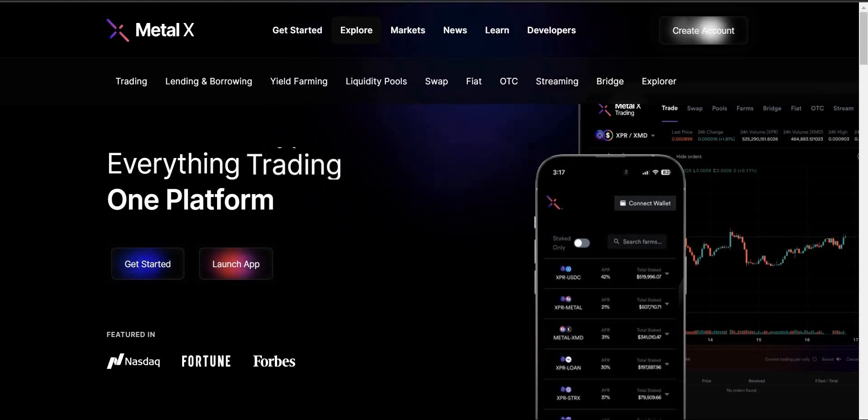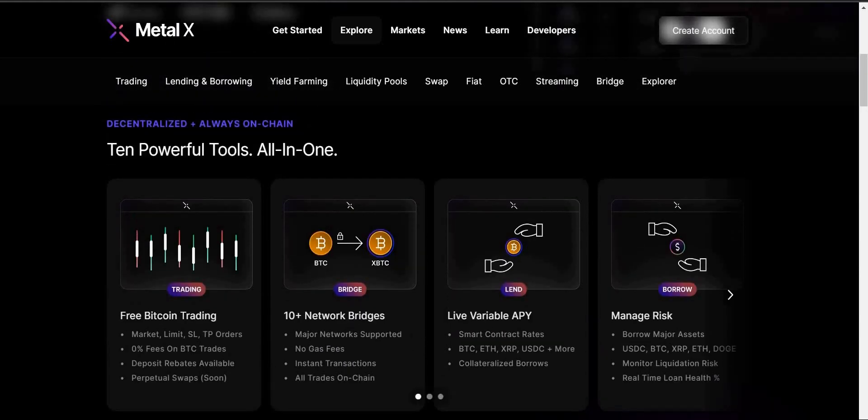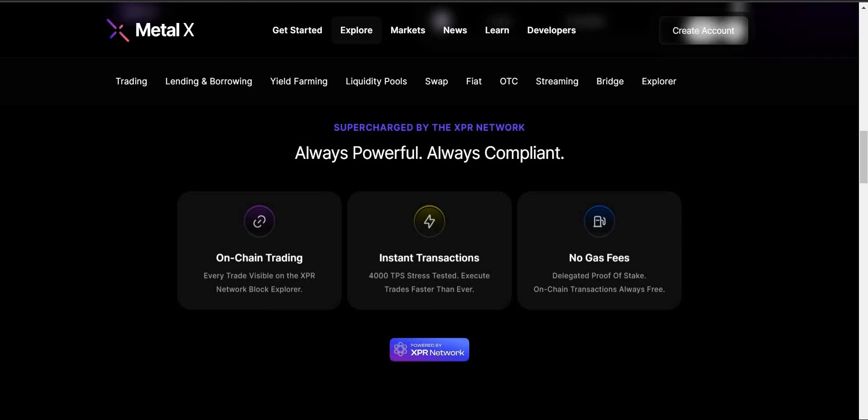Check out all this — featured in NASDAQ, Fortune, and Forbes. 10 powerful tools all in one. You have free Bitcoin trading — yes, free Bitcoin trading. 10-plus network bridges. No gas fees. Live variable APY. And of course, manage your risk. MetalX is powered by the XPR network. On-chain trading — every trade is visible on the XPR network block explorer. Instant transactions — 4,000 transactions per second. Stress tested. Execute trades faster than ever. And again, no gas fees.